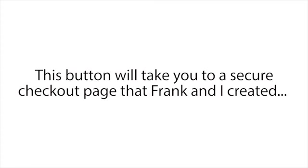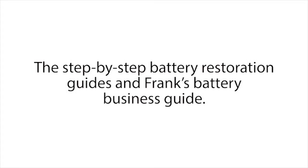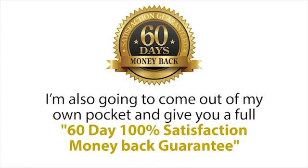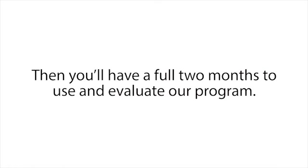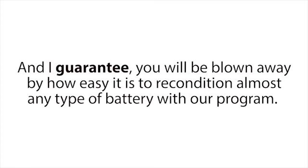To get started, click the Add to Cart button below this presentation. It will take you to a secure checkout page where you can enter your basic information. On the next page, you'll gain instant access to the entire Easy Battery Reconditioning course — the step-by-step battery restoration guides and Frank's battery business guide. It's completely yours and you can be using it all in as little as two minutes from right now. Plus, to make this a no-brainer decision, I'm also going to give you a full 60-day, 100% satisfaction money-back guarantee. You'll have a full two months to go through the whole program, follow the simple instructions, and restore all the batteries you want.